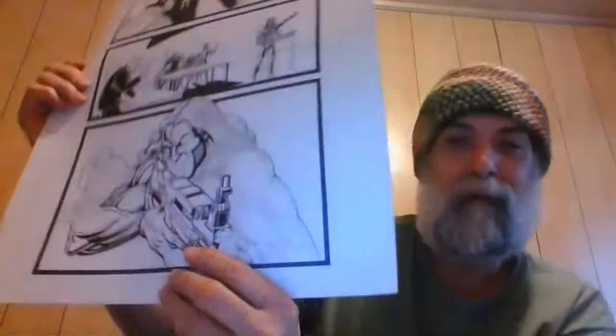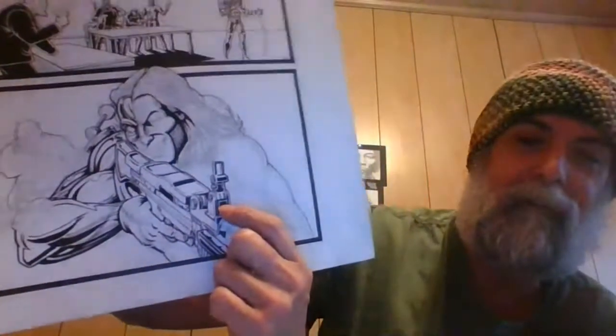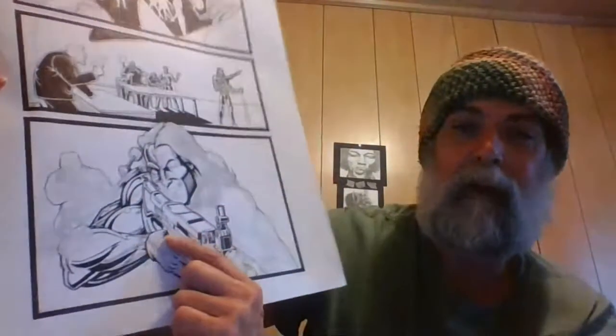It doesn't look too bad though. There's the sights, and there's where the bullet ejects — right here — the action.